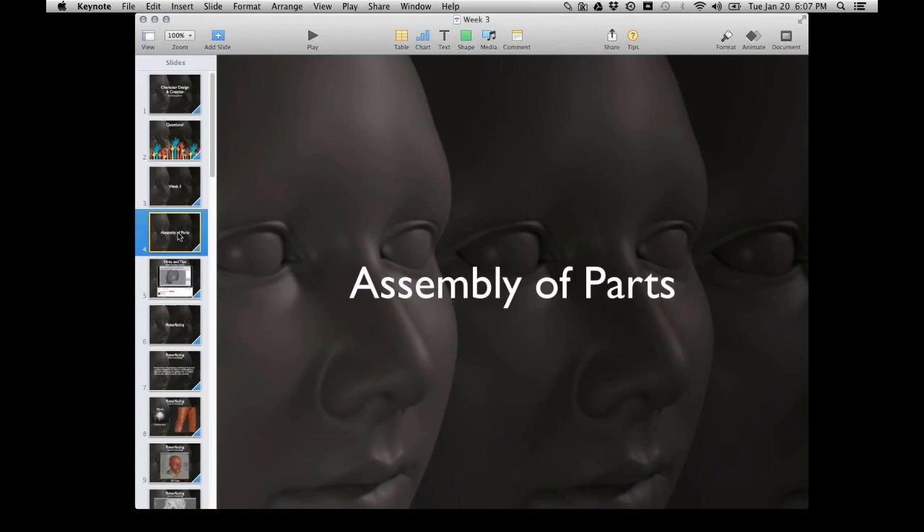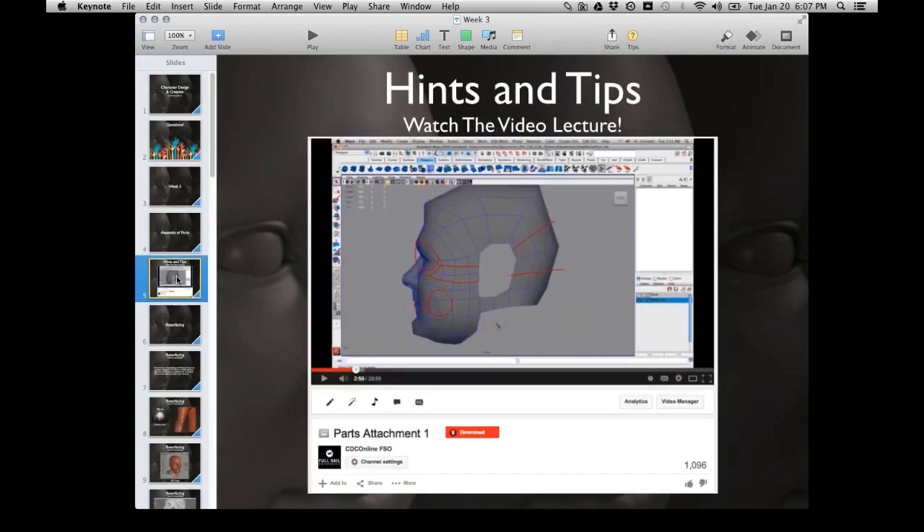First on the list is the assembly of parts. The hints and tips are: watch the video lecture and take notes as you go — it's basically step-by-step. If your ear is not attaching, check for reverse normals. Also turn on border edges to make sure everything is buttoned up and all those verts are merged. The video is 28 minutes and 55 seconds, so it shouldn't take much longer than that.